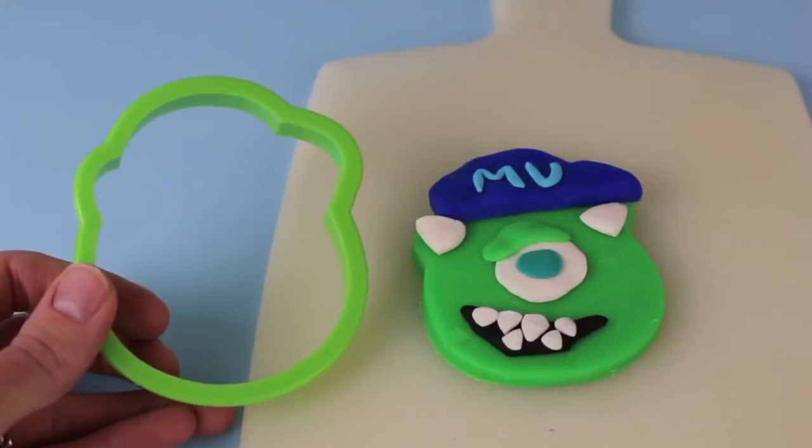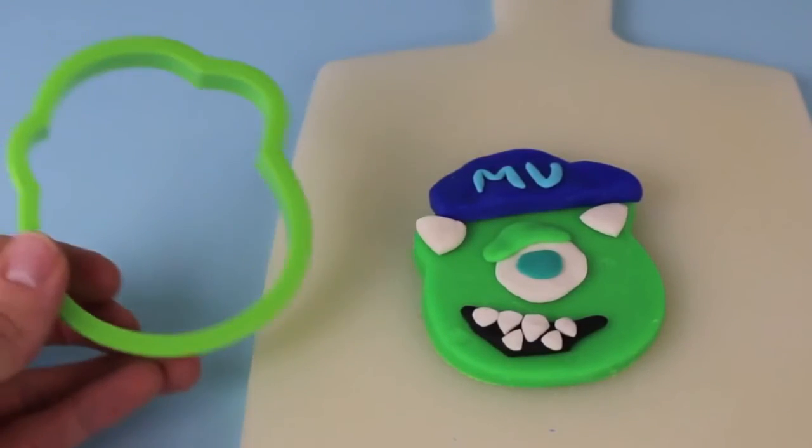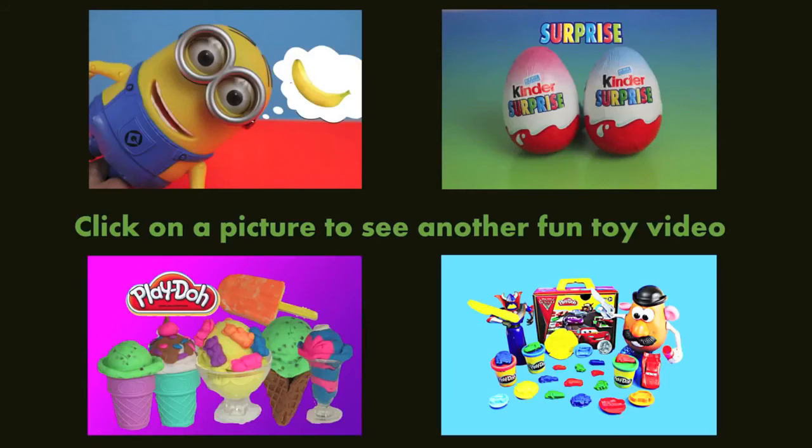And here's our finished product — a Mike Wazowski face that we made using just Play-Doh and a cookie cutter. Pretty amazing, huh? Click on a picture to watch another fun toy video, and don't forget to subscribe and like. Thanks for watching and have a great day.